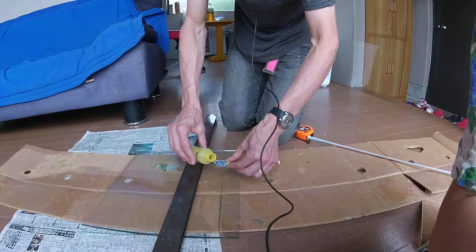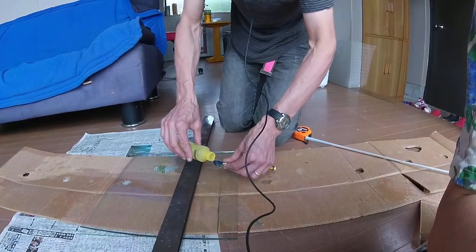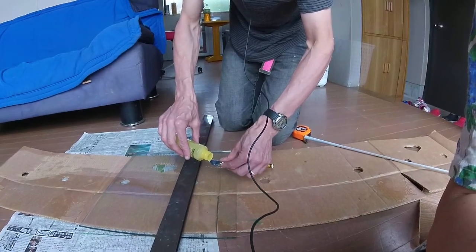The other thing that's very important is to put something on the blade to wet it. Some recommend white spirit. This is nail polish remover, i.e. acetone, which will evaporate faster.